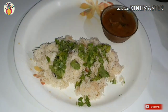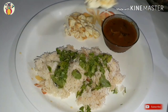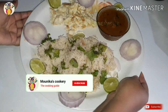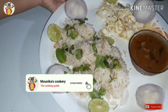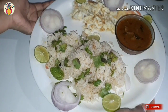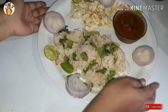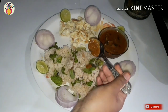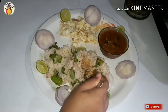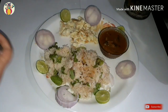This is served with mutton gravy and egg bites. So friends, if you like this video, please like and subscribe to my channel and share your experience. Thank you all — see you in the next video.